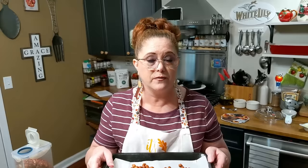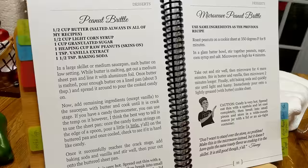We're going to get these in the oven and parch them at 350 degrees for 8 minutes. This is our microwave peanut brittle from our third cookbook — the peanut brittle is on one side and the microwave peanut brittle is on the other side.